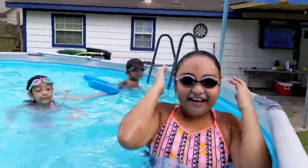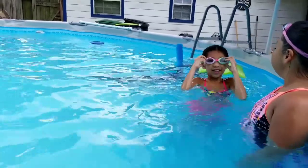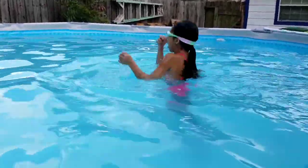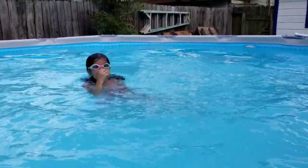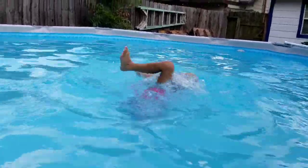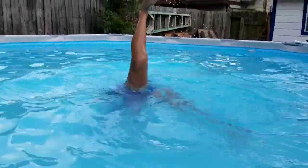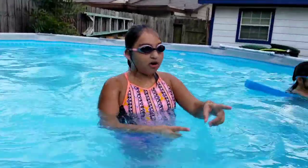Next we're going to show you our tricks in the pool. The first one is a front flip and a back flip. Okay, the next one is a front flip and a handstand. Next, I'm going to do a handstand against the wall and put my feet on the wall.